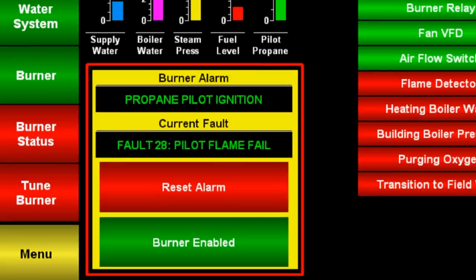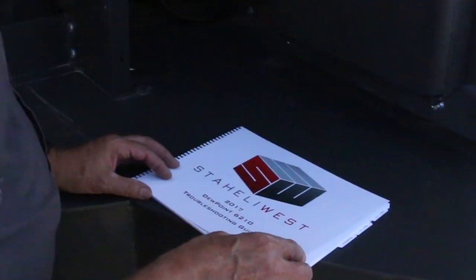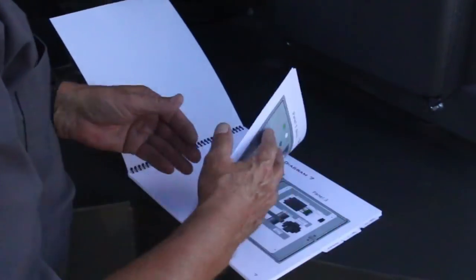If a fault appears on the screen, consult the troubleshooting guide to fix the problem or call your dealer.